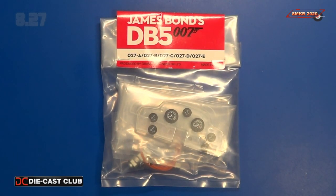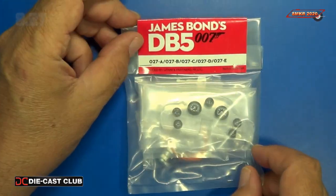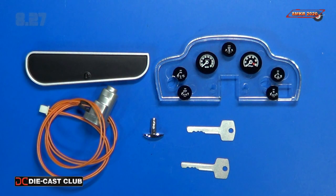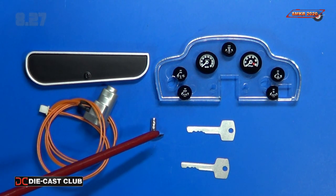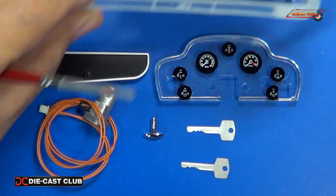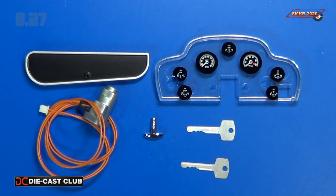Here's Stage 27, Parts Pack 27. Everything's wrapped nicely in a bag. Here are all the parts contained within the bag: the clear control panel, the two ignition keys, the bonnet release handle, the glove box compartment lid, and the ignition switch. No screws were found within the bag, but we have plenty of screws left over from previous issues that I keep in a box with all the spare parts.